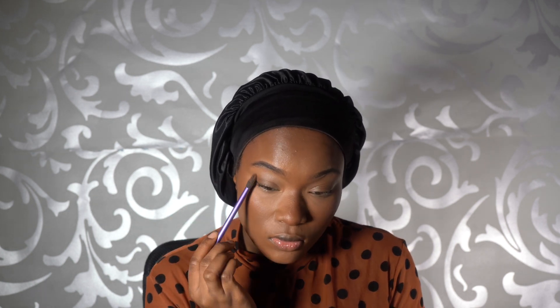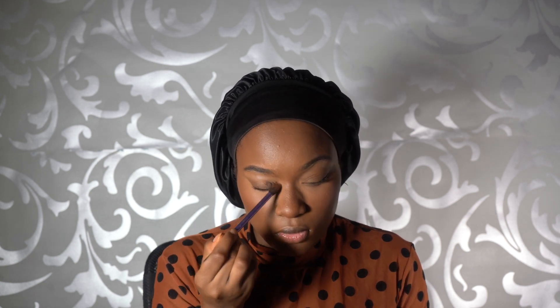I then go in with the Huda Beauty Desert Dusk Palette and use the shades Blazing, Saffron, and Duo as my blush colours — mixing those three together. I then use the Angelic and Nefertiti highlight shades on my upper cheekbones for highlight, and also on my eyelids as eyeshadow.